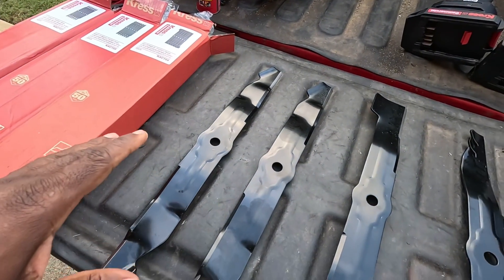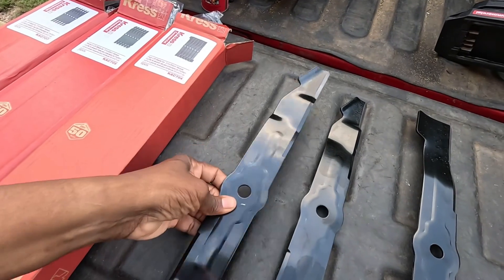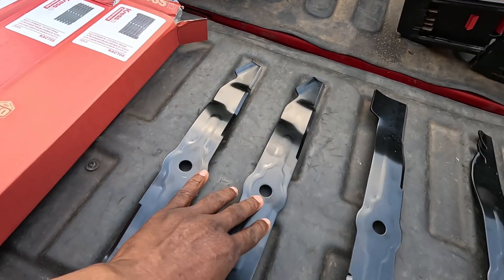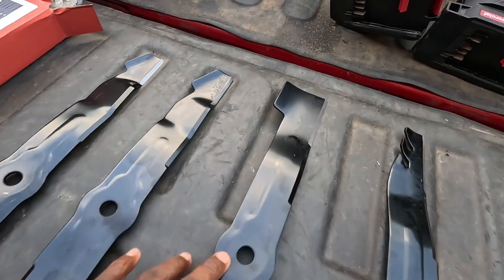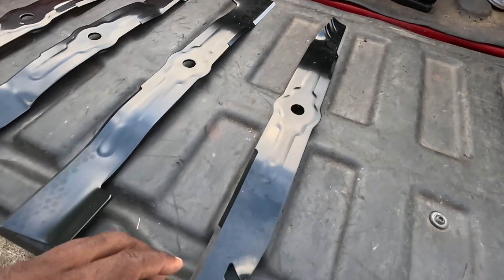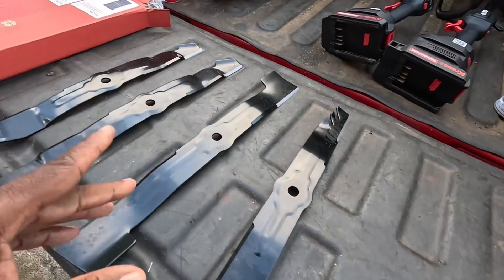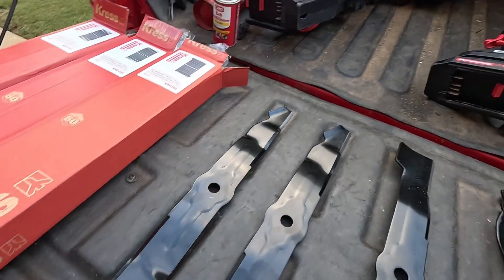We've got four different blades right here. Generally when you get your lawnmower, it may come with something like this. This is a low lift blade, this is a medium lift blade, this is a high lift blade, and this is a complete 100% mulching blade. I'm gonna start off with this blade first.